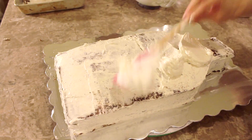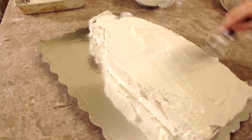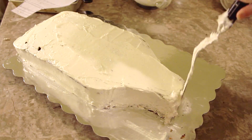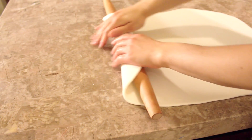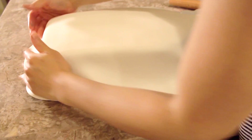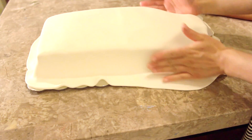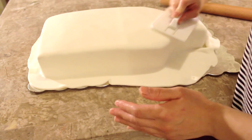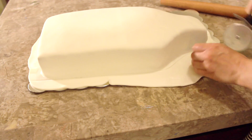I let it chill and I give it a second coat of buttercream, then I place that in the fridge to chill again. I rolled out some white fondant and I'm going to cover the entire cake in it. I use my hands and a fondant smoother to help smooth the fondant onto the cake, and I use my pizza cutter to trim the excess fondant around the cake.